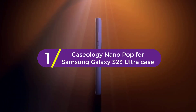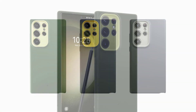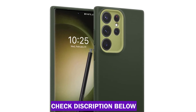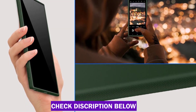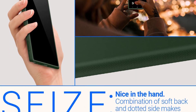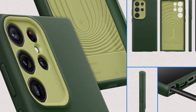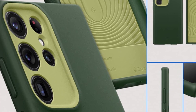Finally at number 1, the Caseology Nano Pop for Samsung Galaxy S23 Ultra Case. Caseology is an official partner of Samsung. The silicone feel case offers great grip while remaining lint and dust-free in your pockets, with a snug fit, slim profile, and raised ring around the camera for additional protection. It is certified with military-grade protection with Airspace technology, and is wireless charging and screen protector compatible. Products with electrical plugs are designed for use in the US — outlets and voltage differ internationally, so please check compatibility before purchasing.